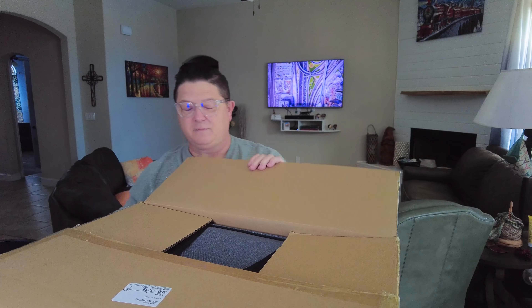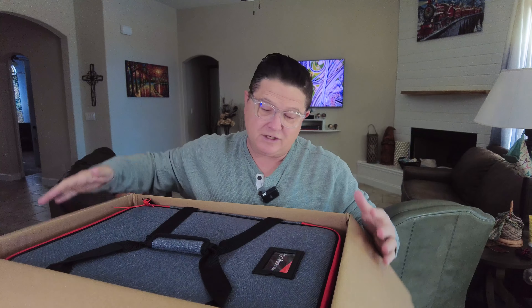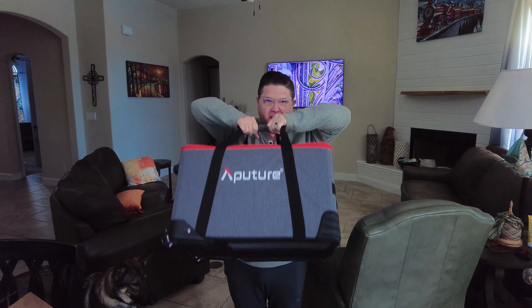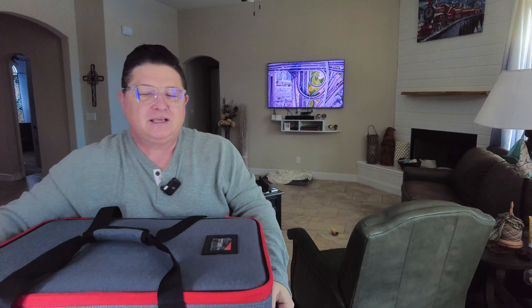They asked what kind of models I was looking for, and I think I picked like a 300 — well, they sent me a 600. So this is like a 600-watt plus; I think it's actually 720 if I remember right from the specs. But when I actually do the review, I'll give more of the specs on this. I just want to show this light.